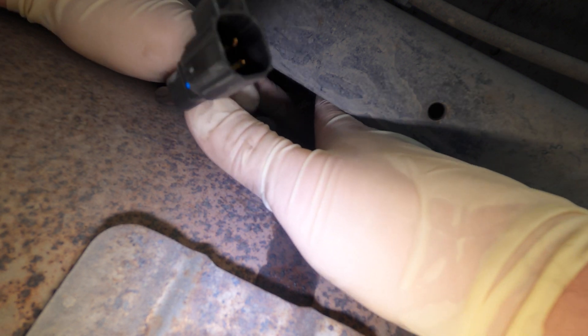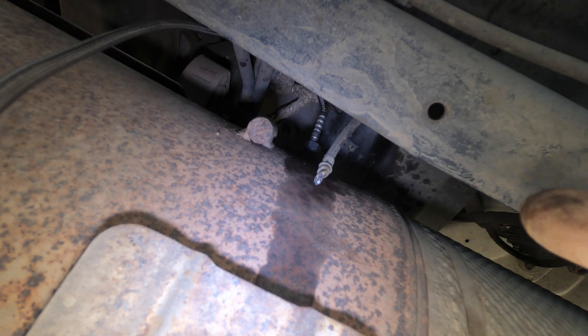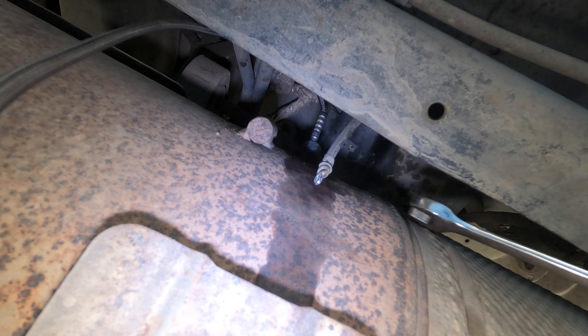I do have a special socket from Snap-on that's supposed to bite the sensor without cutting the wires, but that socket is absolutely garbage. I've never had it remove one sensor. This is the only way I've found to work perfectly - cut the head off and use a socket. Or you can cut the wires and just slide a wrench down it. Whatever works for you, but this just works better for me.